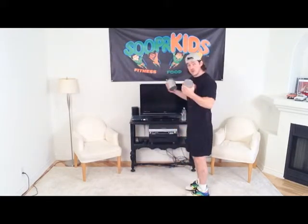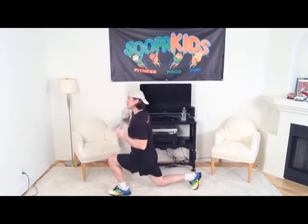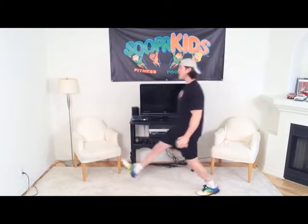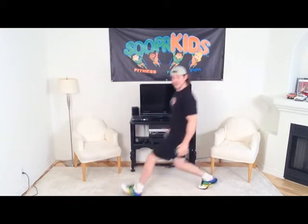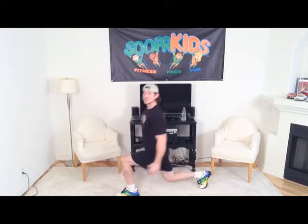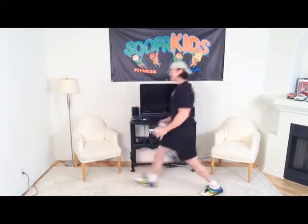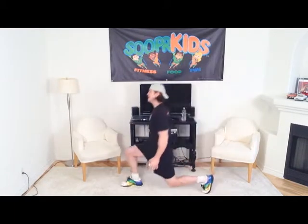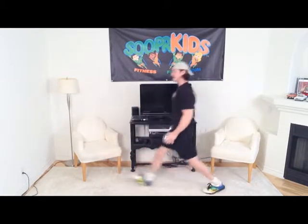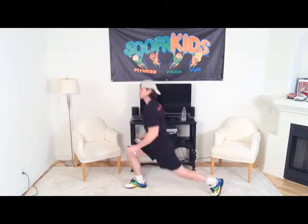Now we're going to do some lunges with the cans. We're going to do one leg lunge, two bicep curls, and back up. Swap legs, two bicep curls, and swap legs. Boys and girls, you are doing fantastic. We're getting that heart rate up, aren't we? Make sure you're taking nice deep breaths. One more each leg. Last one. Perfect.